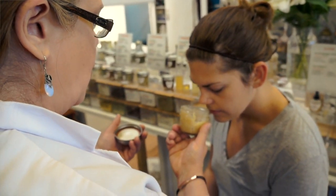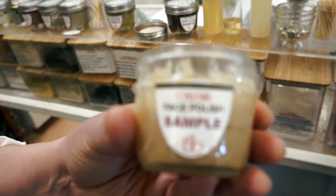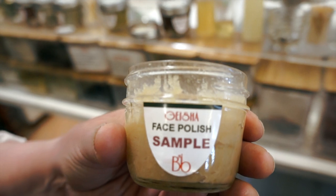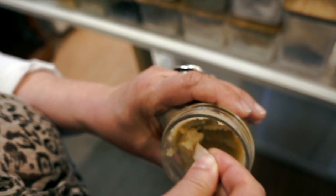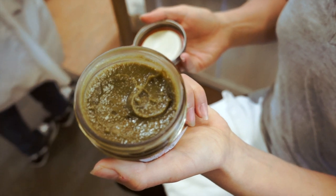We have three polishes to choose from. The first one is called Geisha and it's based on fermented rice. It has a natural enzyme in it, bamboo, and rice powder. When you add water it turns into a creamy paste, and the enzymes come to life when you add the water — that helps to dissolve the dead skin cells.